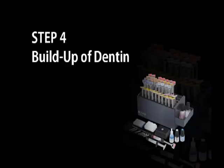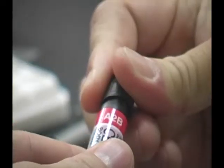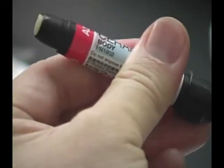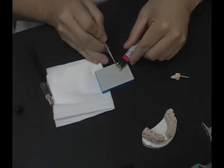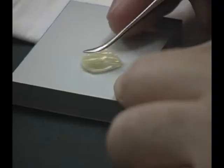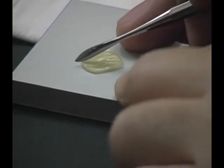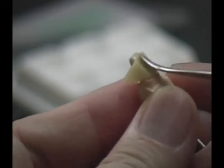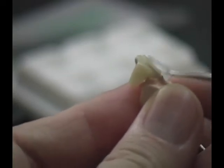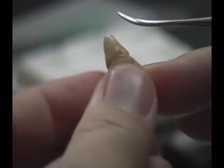Build-Up of Dentine. Select the shade of Ceramage Body and dispense the required amount onto the paper pad. Press the material to a thin circle and take half to apply over the die. Gently adapt the material over the entire surface and ensure that no air bubbles are included. Ceramage is easy to handle and doesn't stick to the instrument.